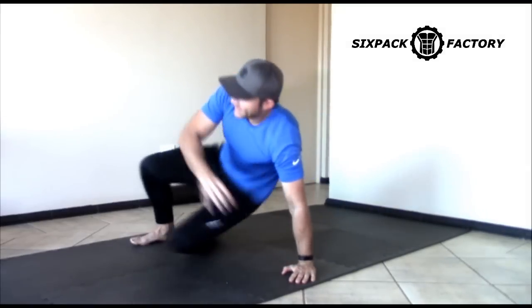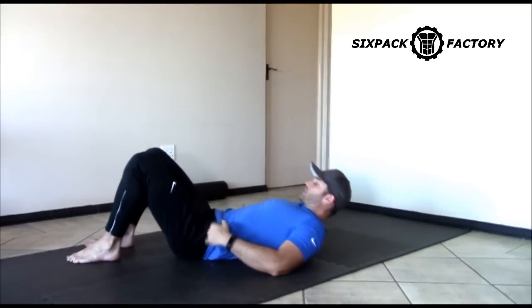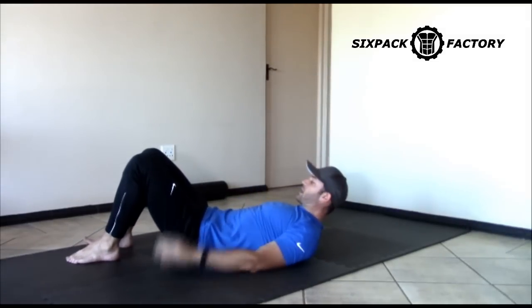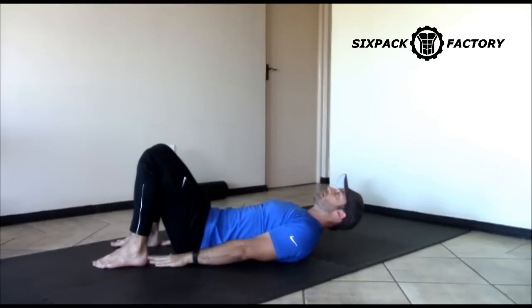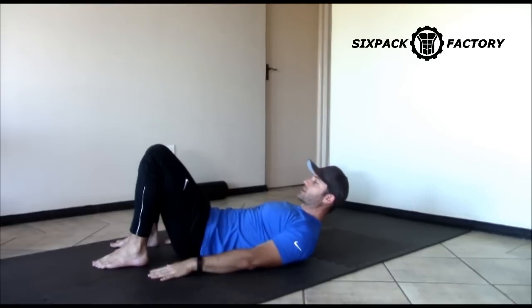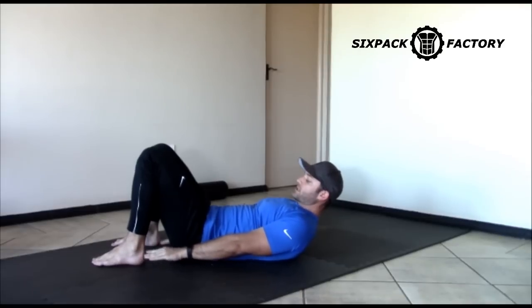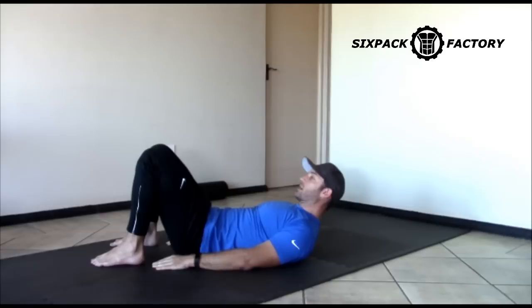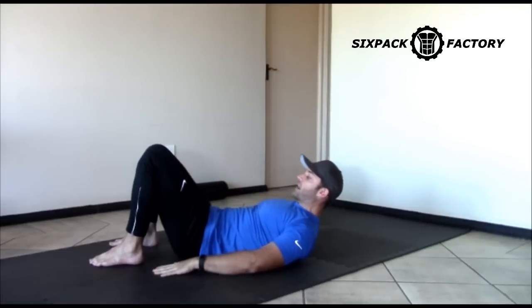Most people overcomplicate crunches. It is in fact a very easy, simple exercise and a very small movement. Bring your feet up — if you can touch your hands with your feet, that is close enough. Don't get obsessed with exact foot placement. Here is the most important thing about crunches and any exercise that you do on your back: your lower back needs to be pushed into the floor.